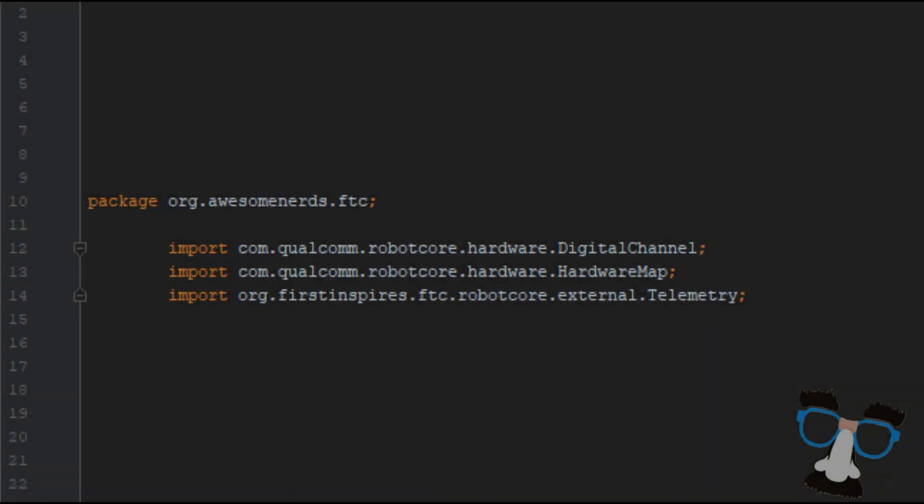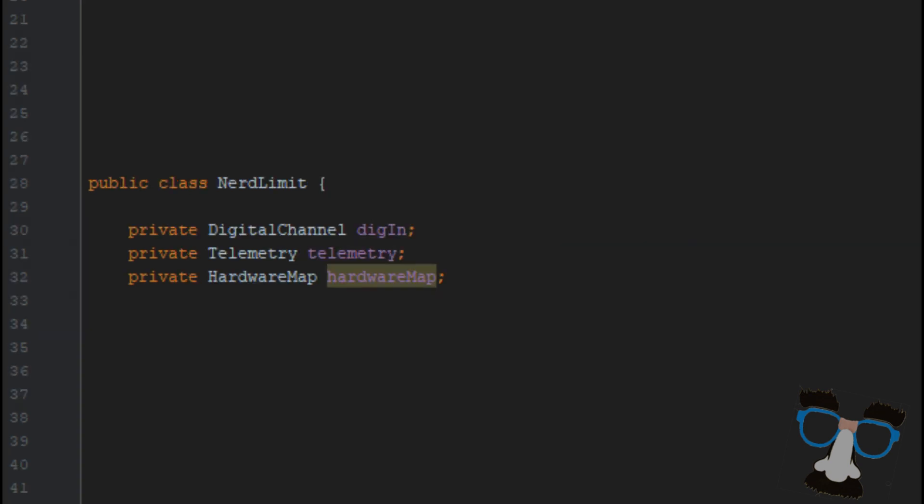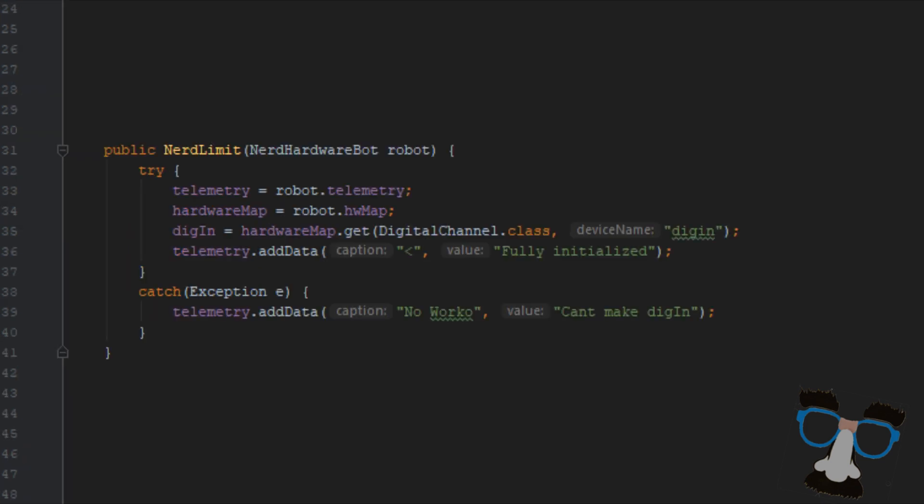Now Ethan's going to run through the code with you guys. A great way to tackle the vast world of code is to divide the code into chunks. This focused piece contains our import statements, which allows us to refer to classes in other packages. Public class NerdLimit is the way to go next — this is where we will set up our NerdLimit class. So you have your DigIn, your telemetry, and hardware map, and we're going to use all those terms later on in the code. The next part of the code is actually seen by the user — the person using the code will see the telemetry in these chunks. Once the program has set up the hardware map, the telemetry, and the DigIn, it'll tell the user, 'Hey, this part is initialized.'